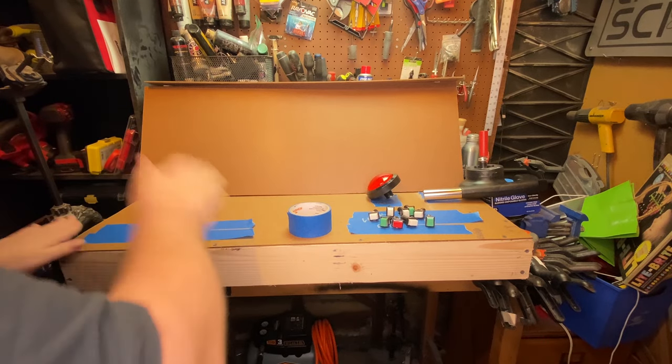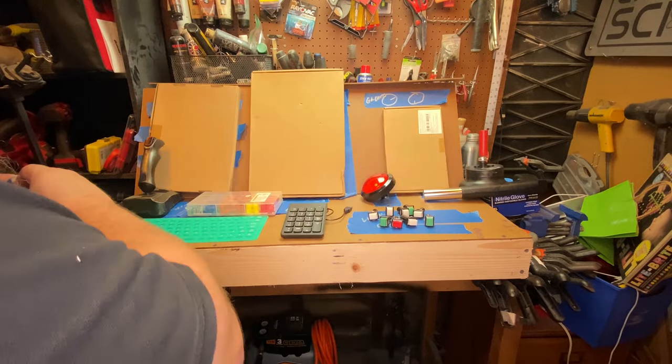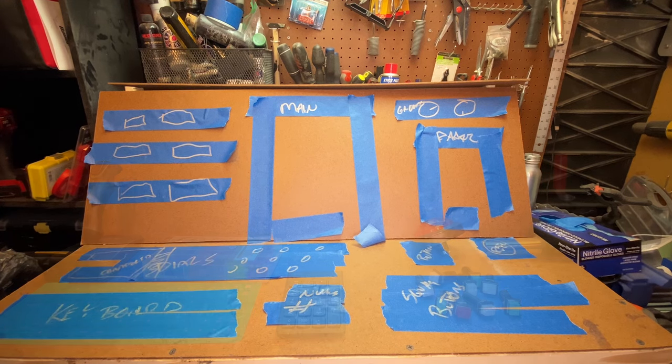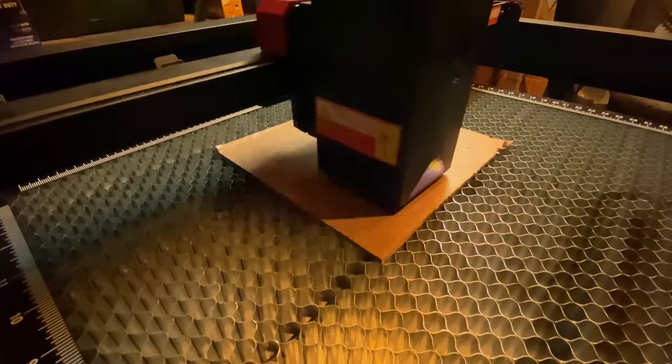I'm writing on the tape things like: I think here will be the keyboard, some dials here, a screen here. There are two or three things on this console that are specific to the script and have to be there. It looks like a first grader did it, but that's all I need. Then slowly we're going to laser cut the pieces and replace the tape, chipping away at this bit by bit.